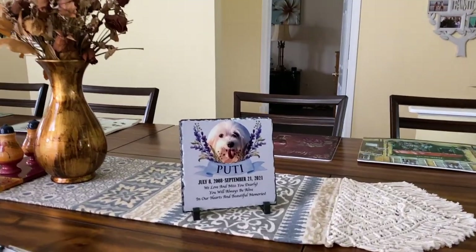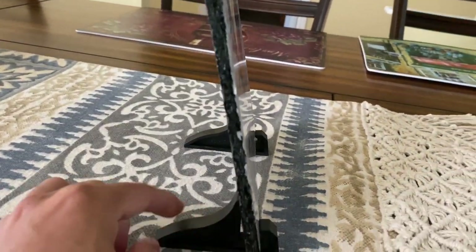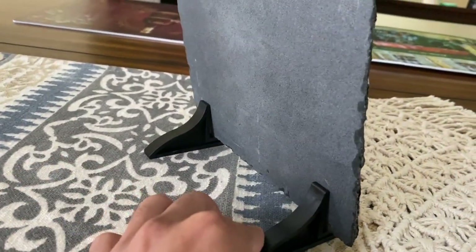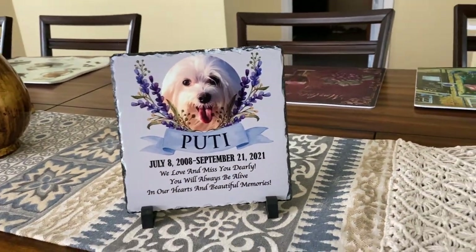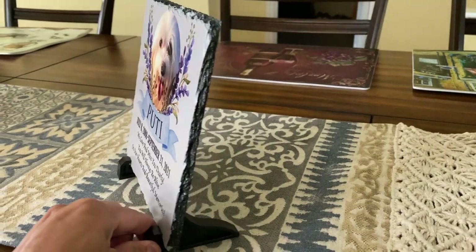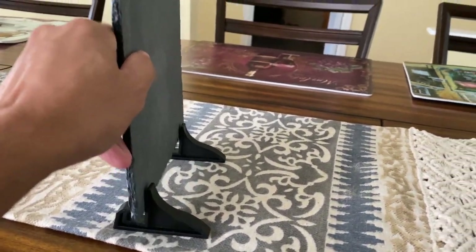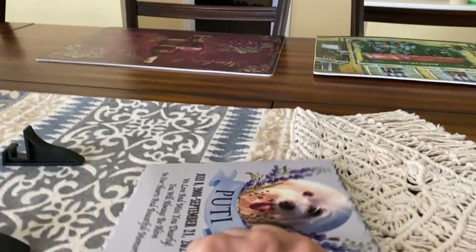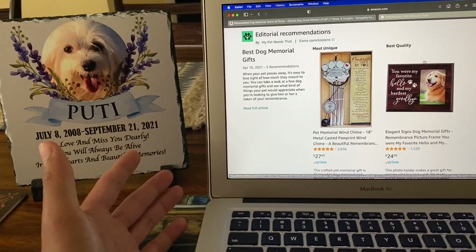All right I'm back inside. I just want to show you how you can actually have it standing up. They give you these little legs right here so you can actually stand your memorial stone up. So that's what it looks like from the front. And then this is the side. If you want to remove it, it's really easy. You just kind of straighten it out, pick it up and then you can actually lay it down flat now.